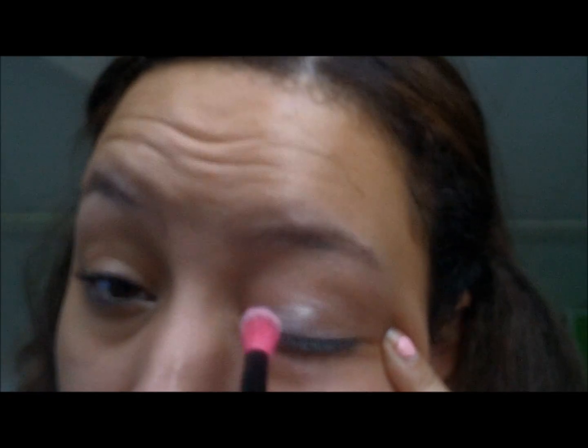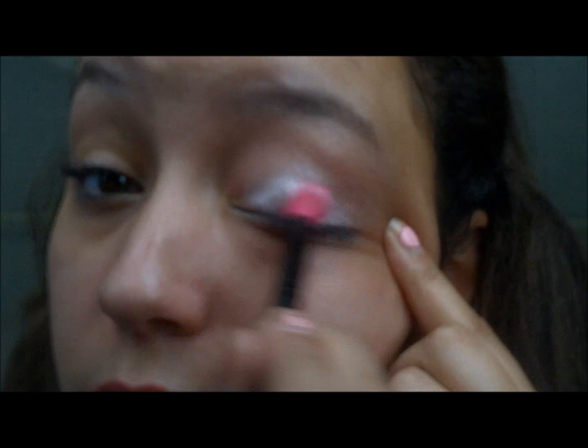So, getting on with what's going on. And there's Lily. So this is just a white color, this first color. It actually was a solid, but I broke it up and made it loose and put it in its own little pot. So I'm going to take that and put it all over the lid.